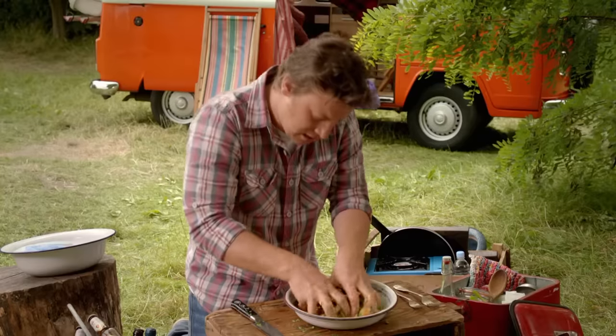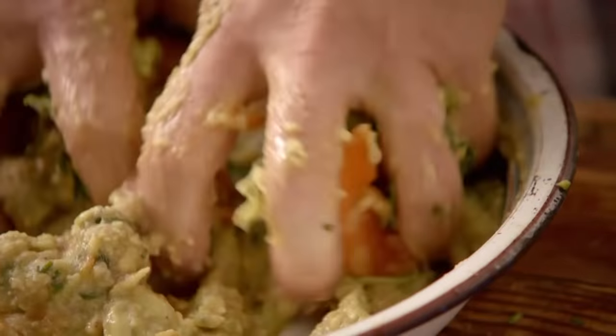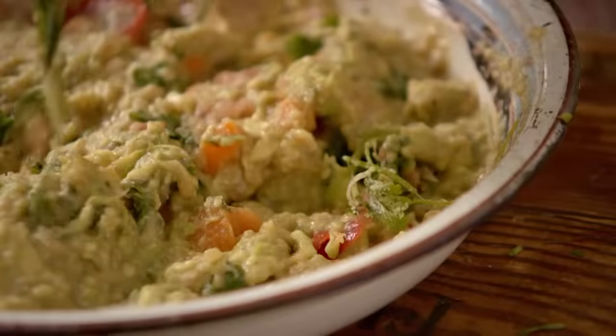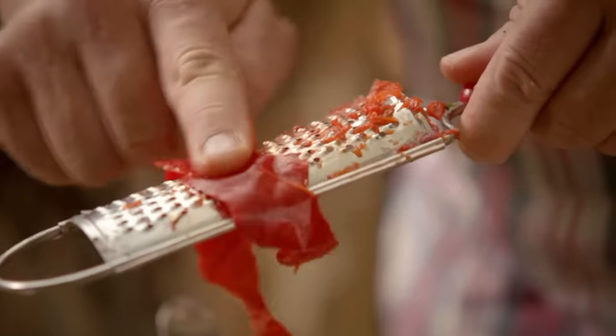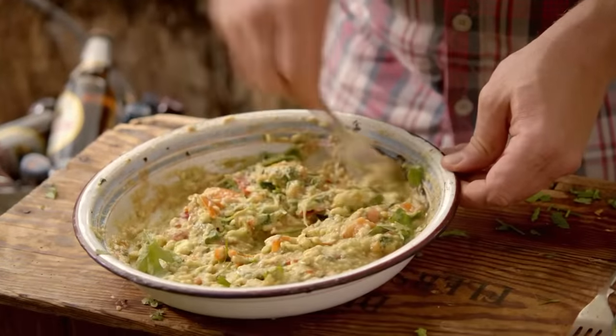Just scrunch it. As long as your hands are clean, you've got them — they're there for free. Finally, mix in some grated chilli and you're ready. That will make the world of difference.